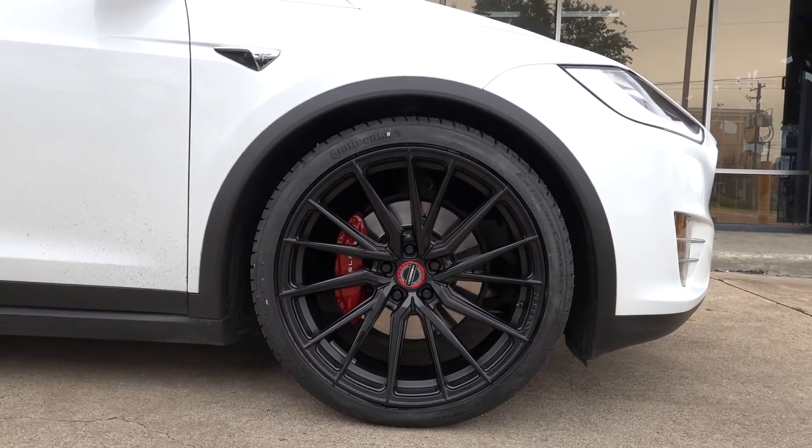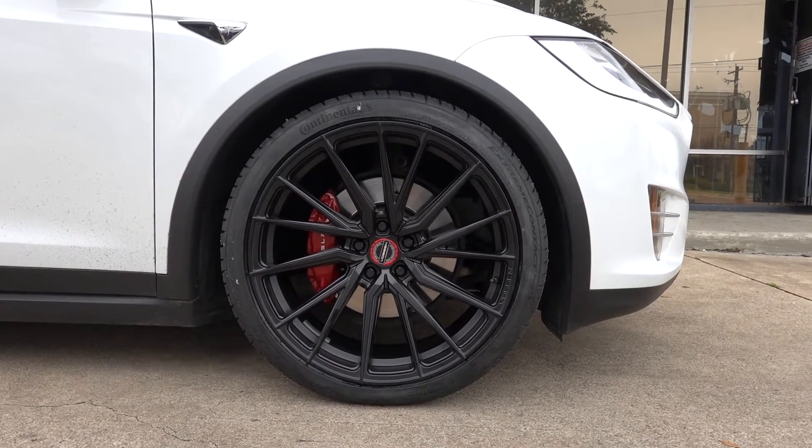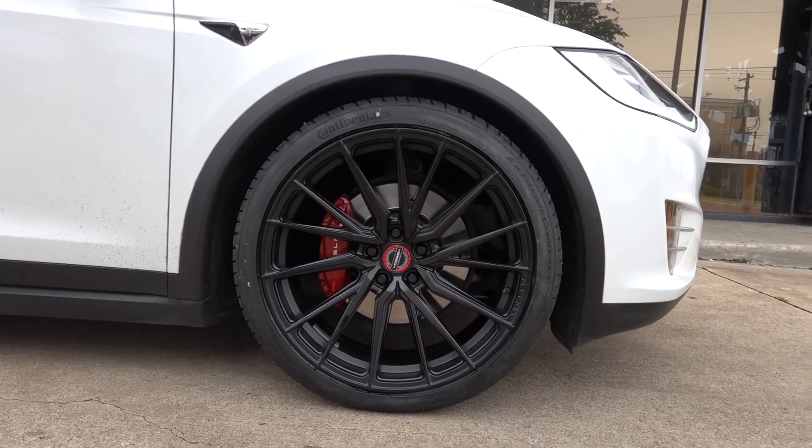I really love this wheel on this car because of the spoke design. It's directional, and Teslas come with directional wheels from the factory, sort of, kind of. So this kind of plays off of that, which is really cool. But it's still very sporty with the really thin spokes.